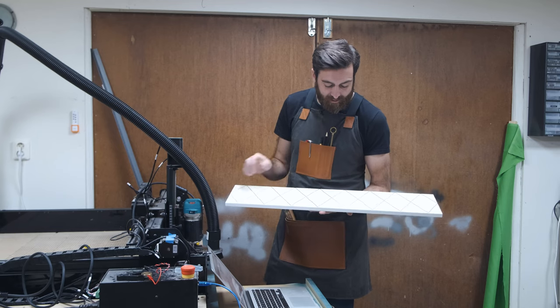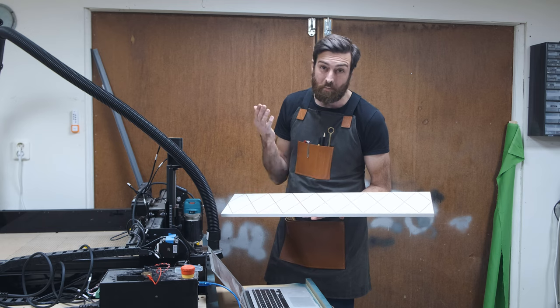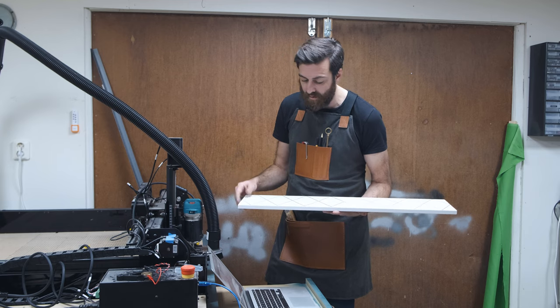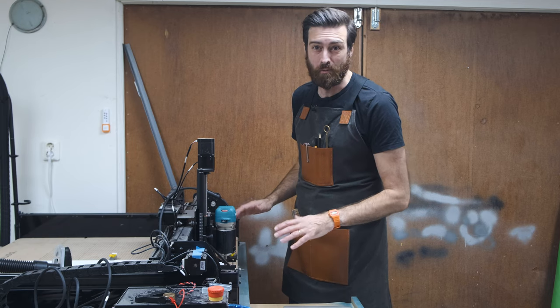It actually looks good! I did screw up a little in the middle between the tiles, but that's on me. For the next one I think I can make it better. Now all I have to do is repeat the process three more times and the drawers will be done.